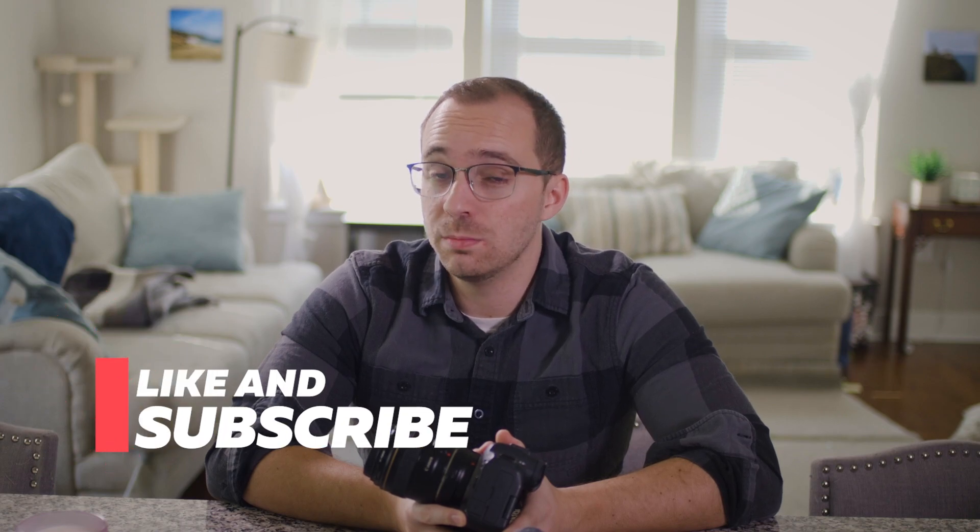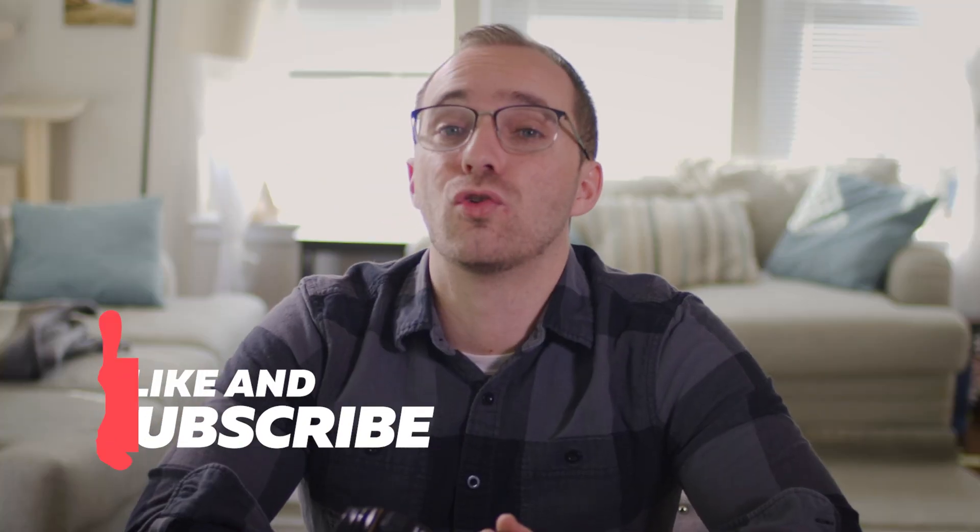Overall, I think Canon made a good move with this camera. Did it make a groundbreaking move? No. But in my opinion, it's fulfilled what it tried to originally do when the R6 originally released. Now people have a more confident choice for a cheaper, professional mirrorless camera made by Canon. It's an upgrade I'm considering doing myself, and if I do, I'll let you know and definitely do an in-depth review. Let me know what you think about this camera and if you're considering an upgrade as well — hopefully we'll be able to get our hands on it soon.